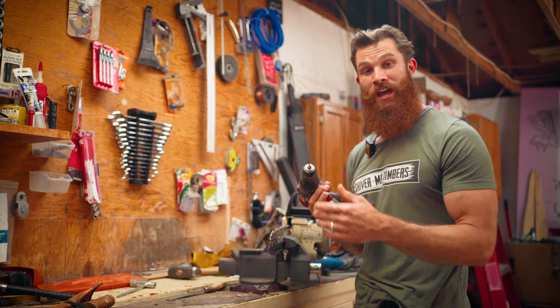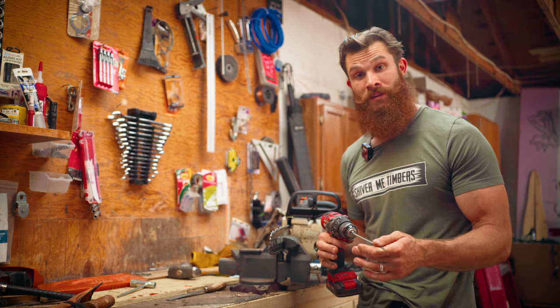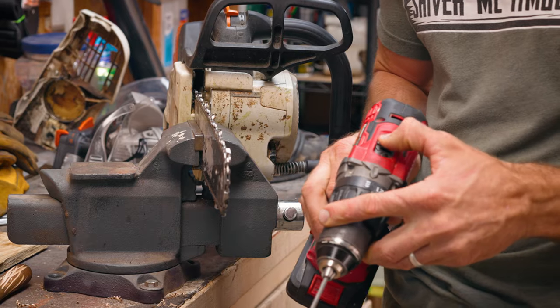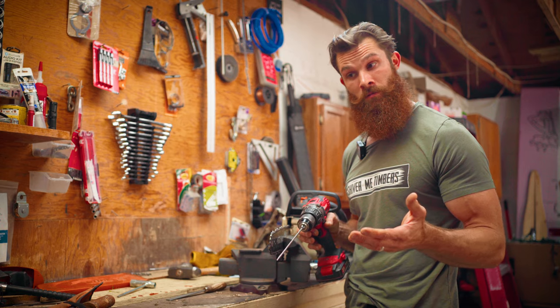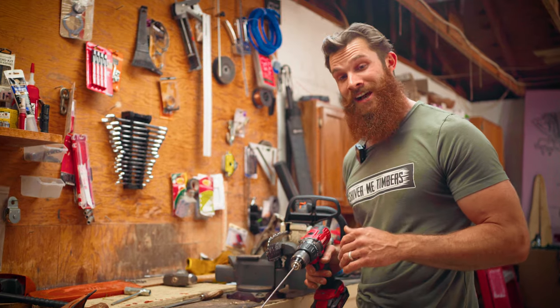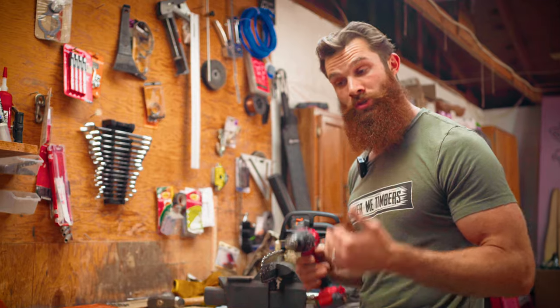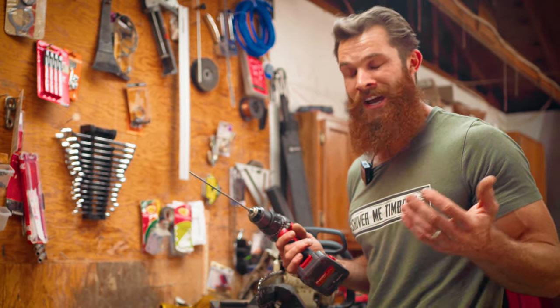So once again, here we have a drill, and the name of the game is speed. First, what you want to do is there's a little dial on top of the drill here — turtle or gazelle. The gazelles are faster. You want to put it on the fastest setting, because the faster the drill goes, the more metal that comes off your teeth. Science, really.